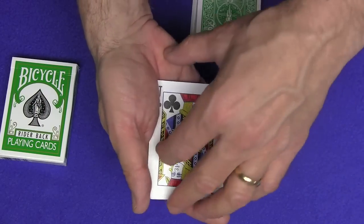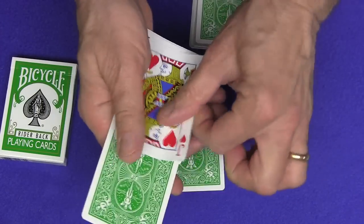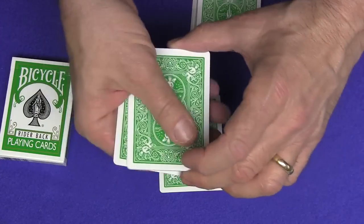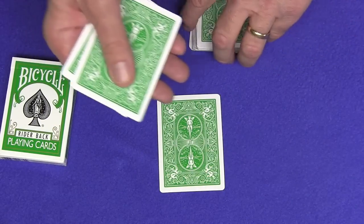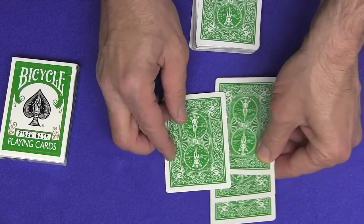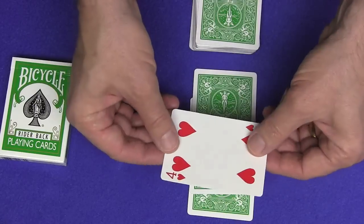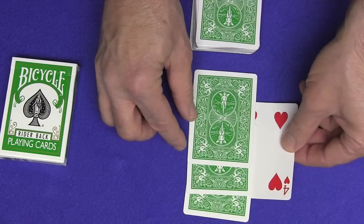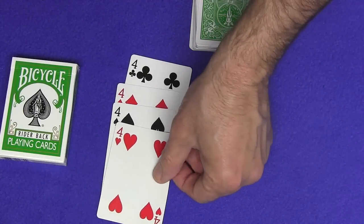Let's take the three predictions and take a look at your first selection — the jack of clubs. We'll turn over and look at the four cards, and we have one, two, three — four jacks. So I'm going to take one, two, three jacks. Your selection, the jack of clubs, put it back on top of the deck. Take these three jacks and let's take a look at your second selection. Your second selection was the four of hearts. All I have to do is give the four a little flick, and just like that, the three predictions turn into the other three fours.